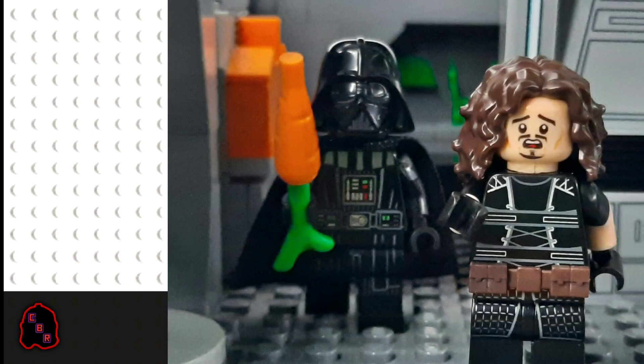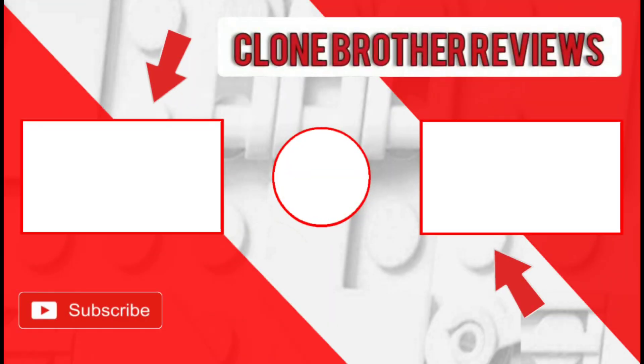If you enjoyed this video make sure to subscribe and leave a like, and I should hopefully see you in the next one. Bye-bye.